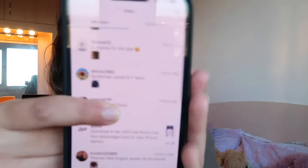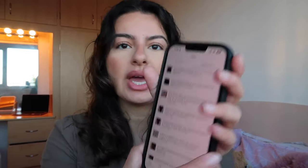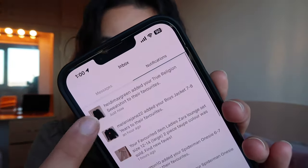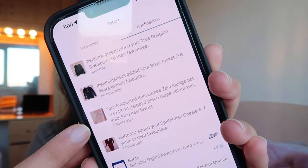People can also message you on the app — as you can see I've got quite a few messages. They can just message you asking for more information or more pictures of the item. They can also send you an offer: if you've got it listed for £10, they might offer you £8, and you can decide to accept or decline. You also get notifications, so you can see when someone has favourited your item, or if an item you favourited has been sold. Vinted keeps you updated on all your listings and who's interested, and you could message that person if you wanted to.